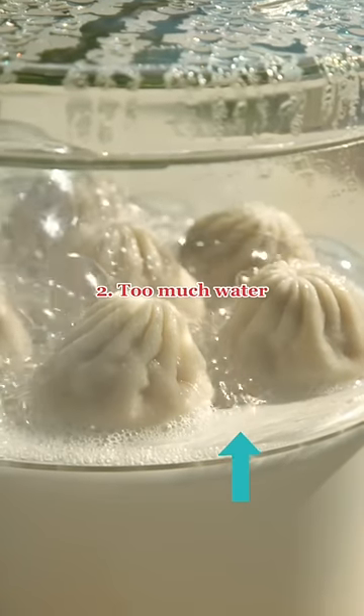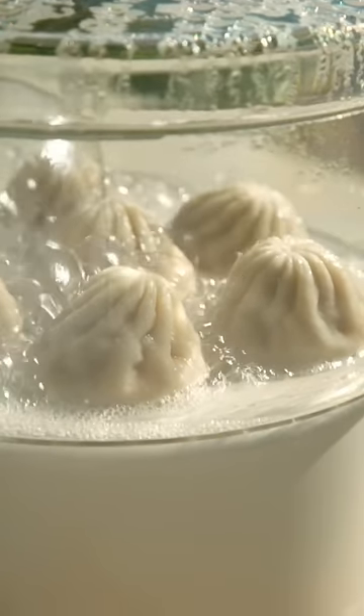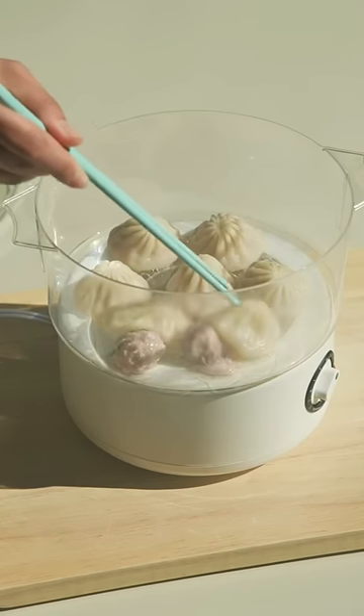The second mistake is putting too much water in your steamer. You can actually see that we had bubbles forming here and we ended up having to throw away the dumplings.